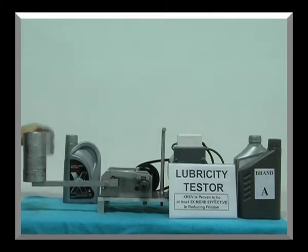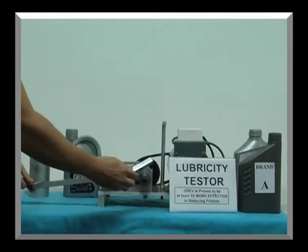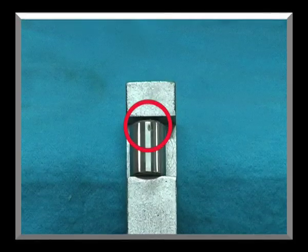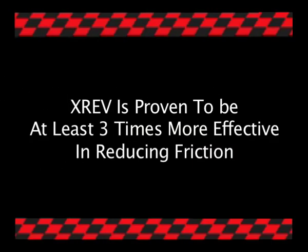Switch off the device and take a look at the fixed bearing. In the zoom-in, you can see only a small nick, barely visible to the naked eye. In the side-by-side comparison, X-Ref clearly provides superior protection to the bearings. X-Ref is proven to be at least three times more effective in reducing friction in your engine.